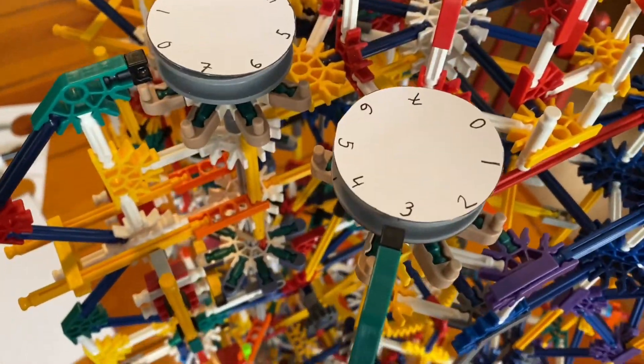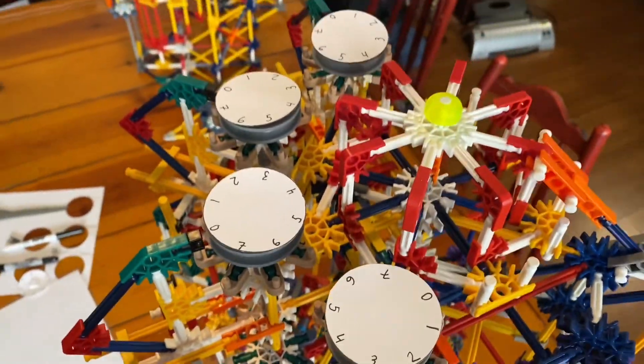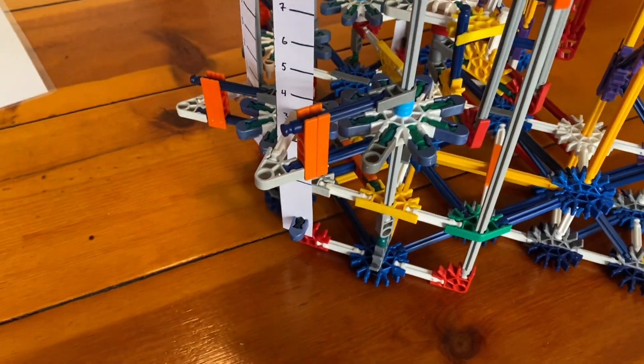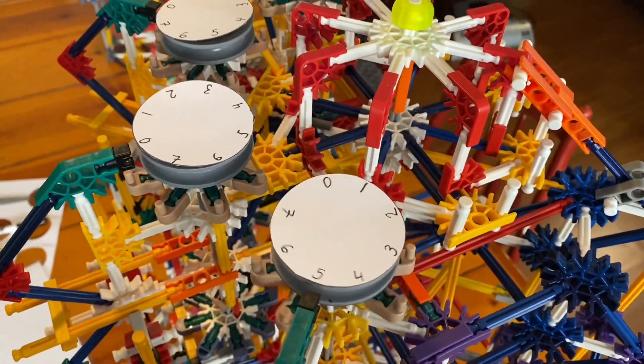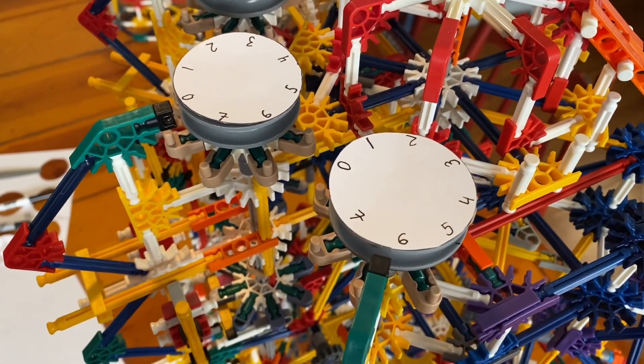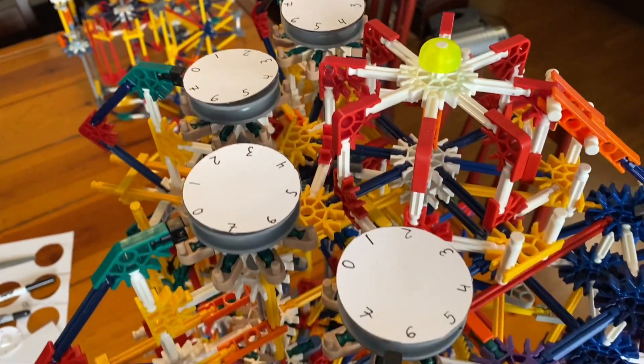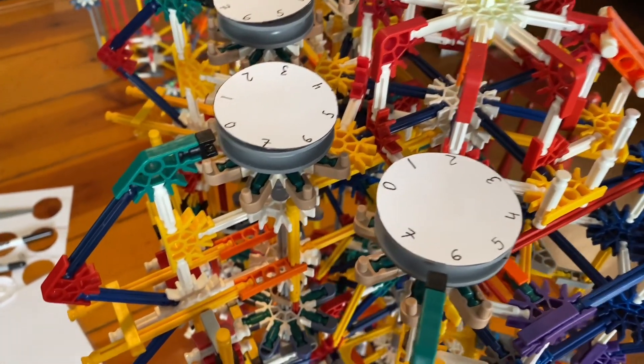Right now we're at zero zero zero zero. We're going to turn this crank and when we make a full rotation you can see that our output is three. Now to do three plus three, we've already entered three on the input slider, so all we have to do is turn the crank again and sure enough three plus three is six. The rest of them are still at zero.